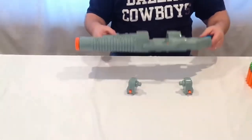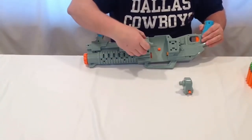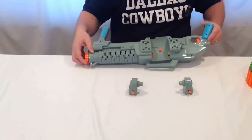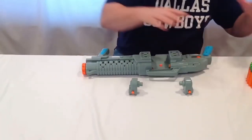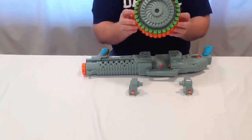To put the Sidewinder together, it's quite simple. If you'll notice, there are four prongs on the bottom of the clip, and four prongs in this little hole here — that's where you're going to end up snapping those into. Take your blaster and lay it down like such, with the barrel facing one way or the other; it doesn't matter.